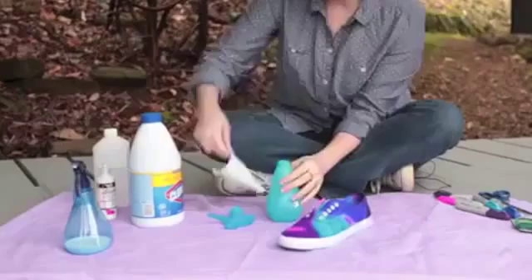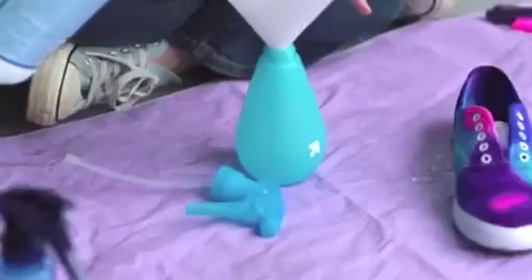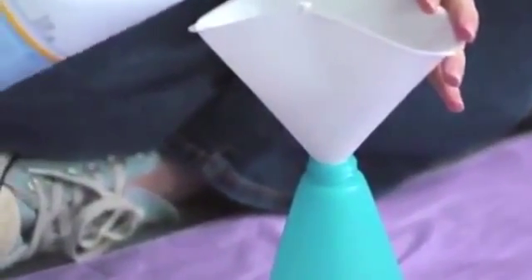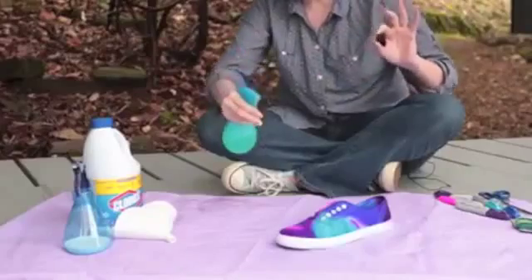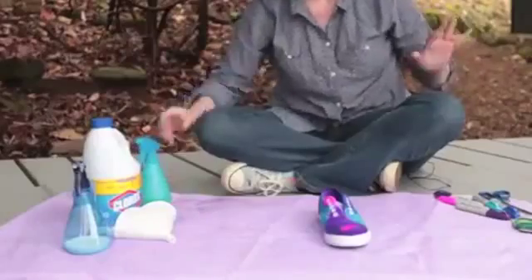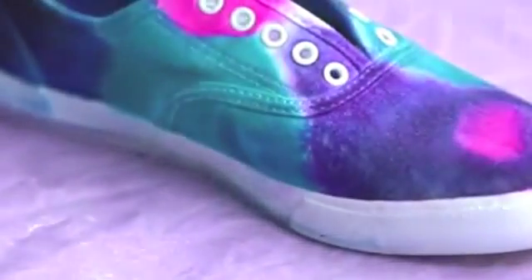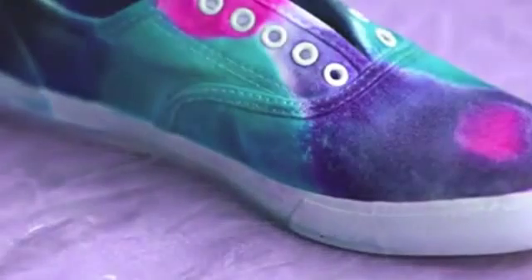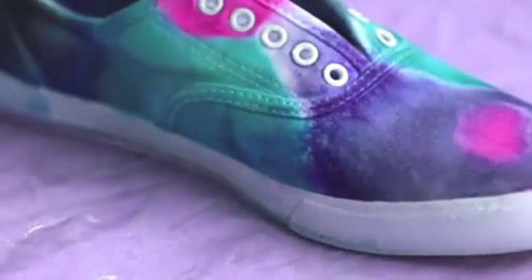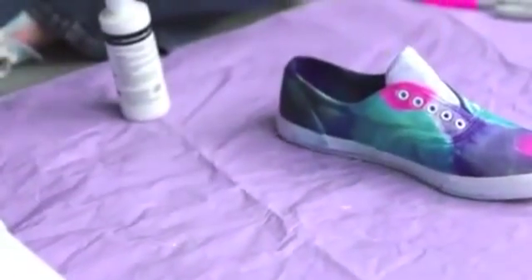I rinsed my spray bottle out and now I'm going to pour in some bleach. This is kind of our chance to really get creative. We're going to be very sparing with the bleach because it takes a little while to really do its thing. We're going to let that work for a few minutes and it looks like the bleach is starting to do something. Now we've got a really cool mottled effect going.